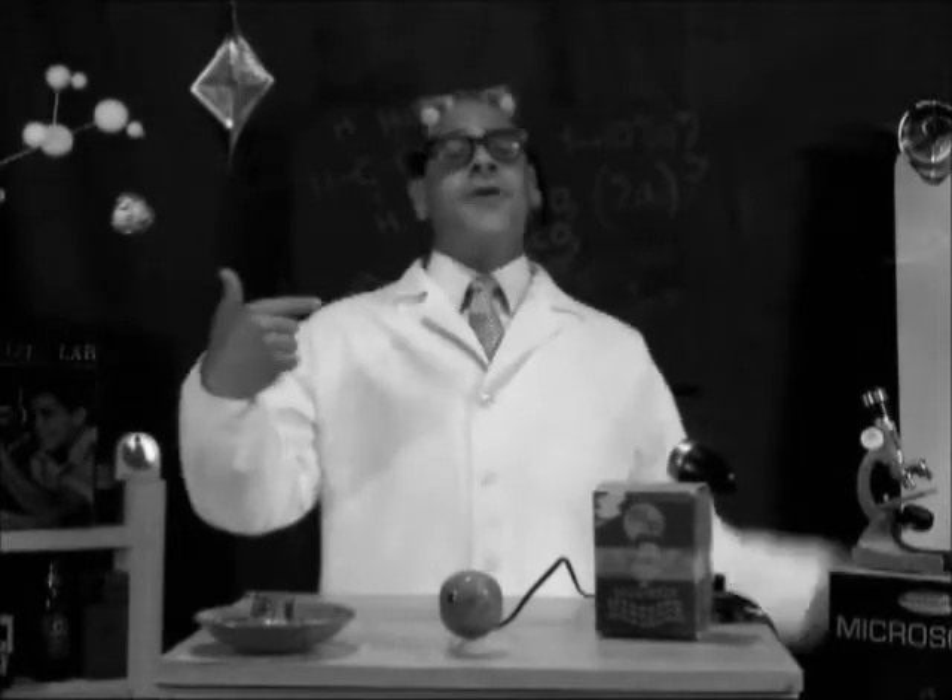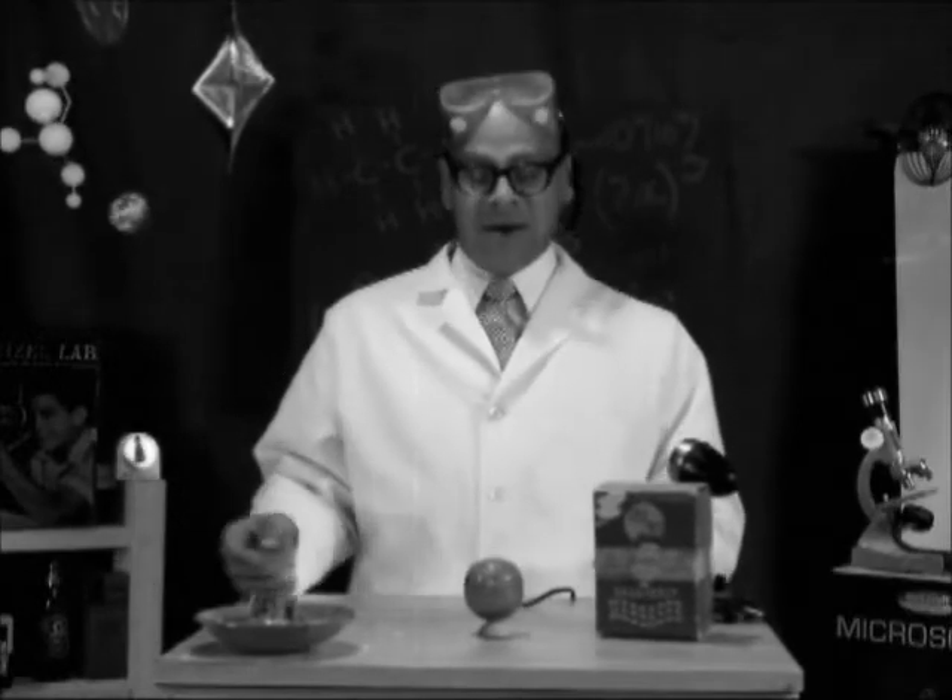Hey kids, it's a cartoon show with your own Professor Z. That's me. Today's episode is brought to you by Quickway, manufacturers of ball grip massagers. We have one in studio right now.